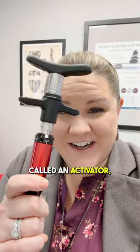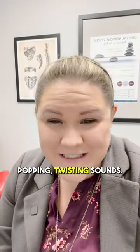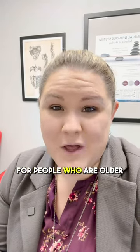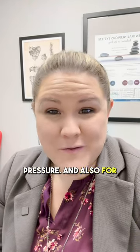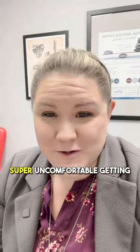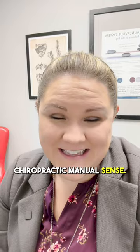Another tool we use is called an activator. An activator has a spring in it and doesn't create those popping or twisting sounds. You can be so much more comfortable, especially for people who are older and may not be able to handle that extra pressure, or for people who really just don't like the sound of that popping or are uncomfortable with traditional chiropractic manual adjusting.